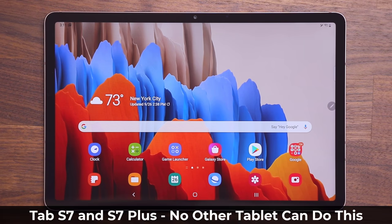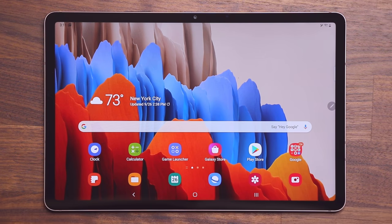Hey guys, Sock here from Socky Tech. In today's video I'm going to show you an amazing feature on the Samsung Galaxy Tab S7 and the Tab S7 Plus that no other tablet on the market can do. So let's dive in and get started. This is a very important feature that might even affect your buying decision.